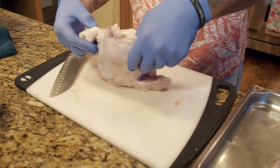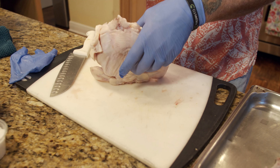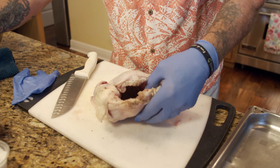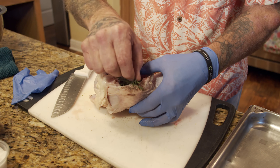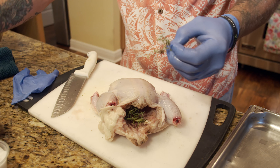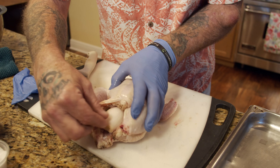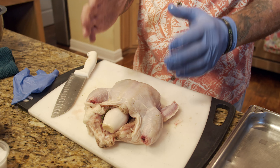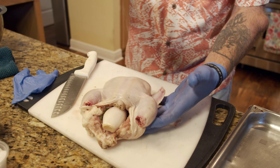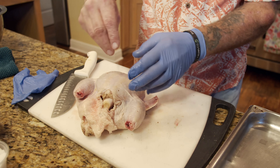Now we're going to season the inside with salt and fresh ground pepper. We're going to insert a sprig of rosemary and a little sprig of lemon thyme inside the cavity. Then we take our largest shallot and close up the cavity a little bit — that'll help keep the interior nice and juicy and moist while it's roasting. Then a little salt and pepper on the outside. Make sure you season it well so that skin comes out nice and crispy.